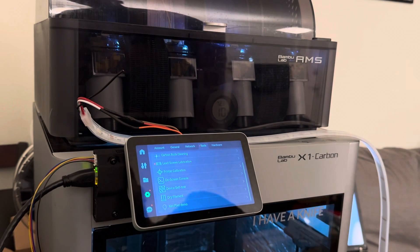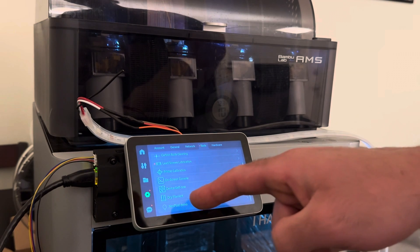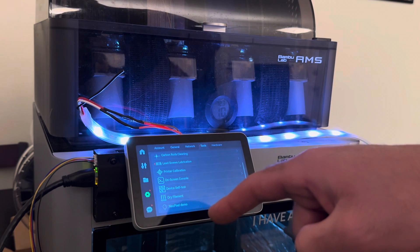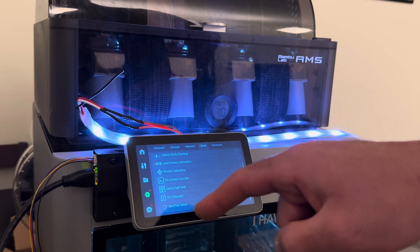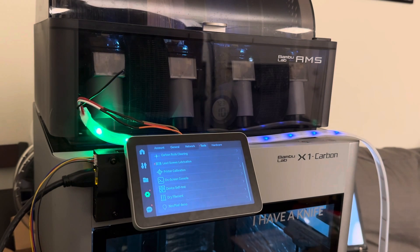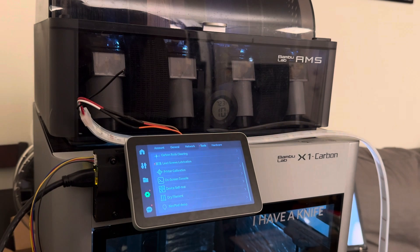Just to give you an idea of the sorts of things we might want to do with this: well, if you just want some more light, then obviously you can just have some more light — sure, no problem. But I was thinking it might be nice to get a visual indicator of how your print is going, as a kind of visual progress bar, so you don't have to walk up to the printer. You can just look in the distance.